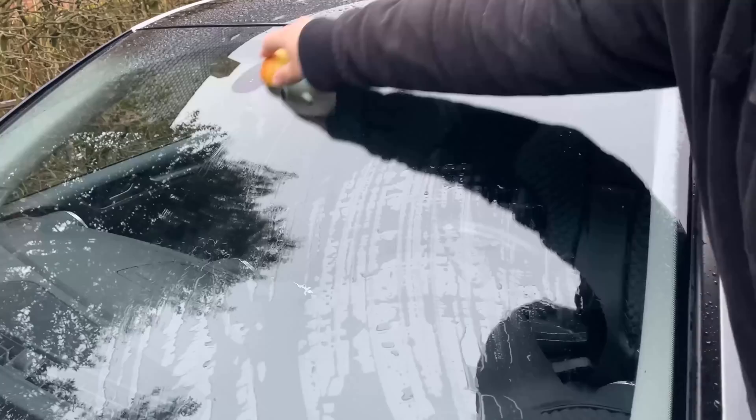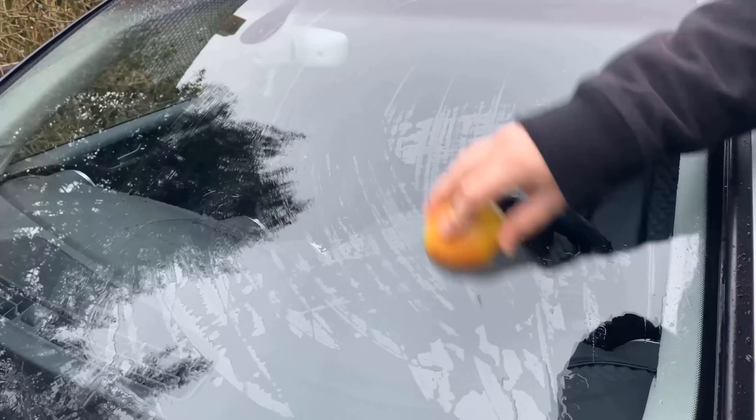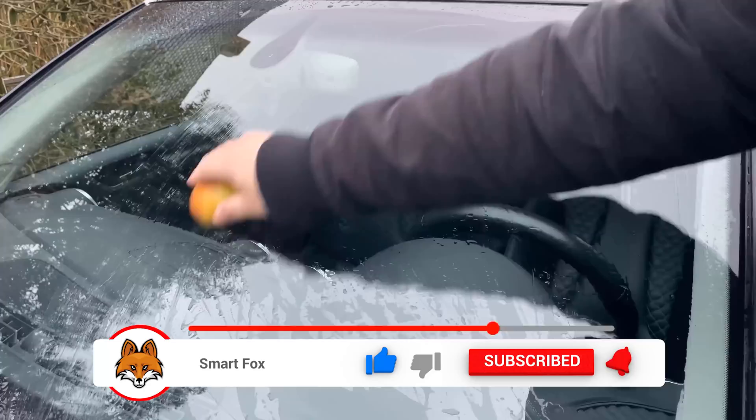This gives you a much better view even in the rain, especially if your windshield wipers have failed and you have no other way to clear the windshield. With this apple trick you can at least see enough to drive to the next garage or even further home.